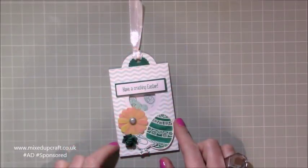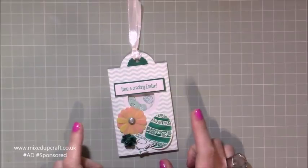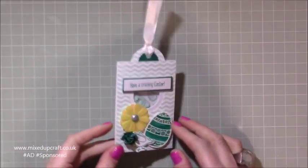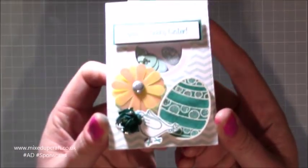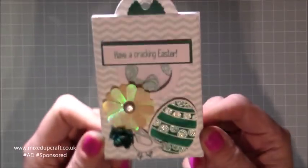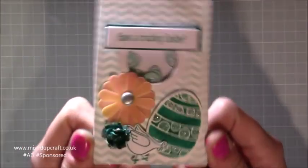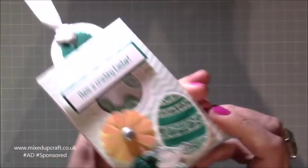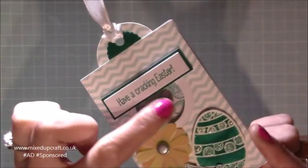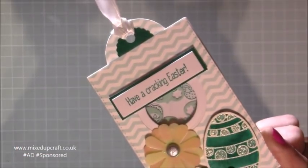Hi everybody, it's Sam at Mixed Up Craft. Thank you for watching my tutorial today. It's Wednesday, so that means it's a Hobby Base monthly kit tutorial, and this one is a really cool loaded gift tag. I've called it my loaded gift tag because it is loaded and it's got all kinds of little bits and pieces going on. So this is actually a shaker — of course it would be a shaker — it's my favourite thing to make. There are little Easter eggs inside that little window.